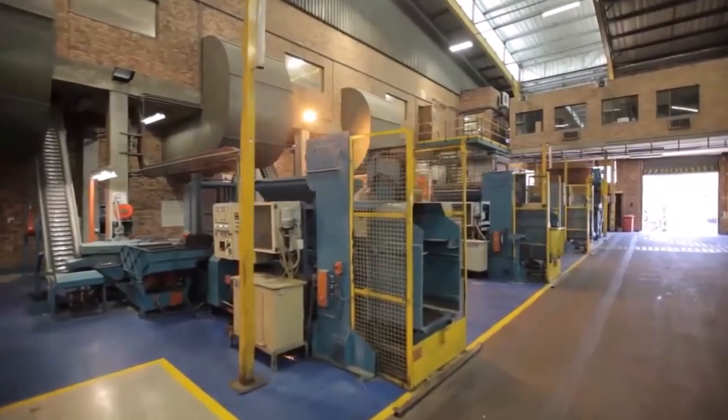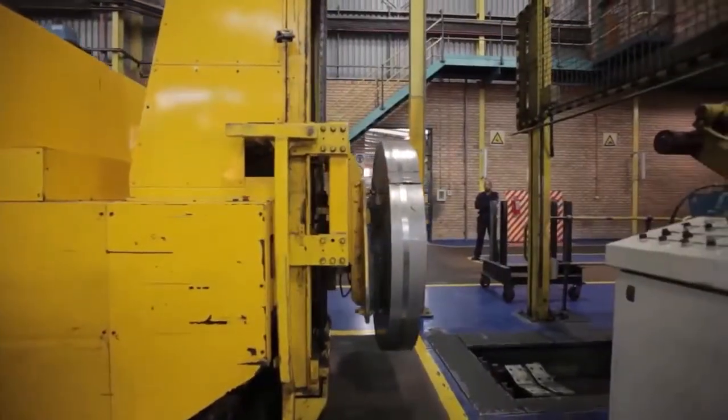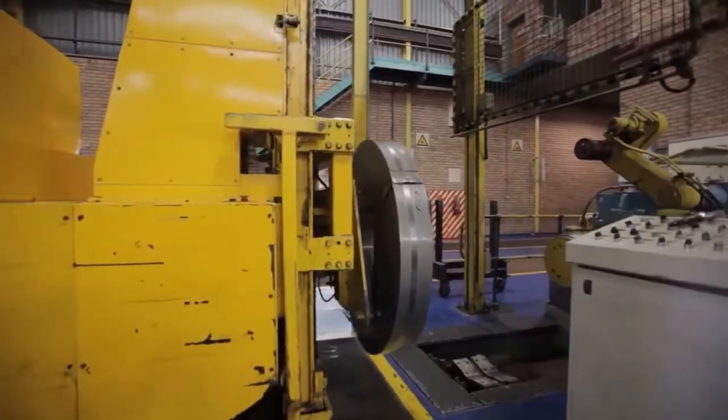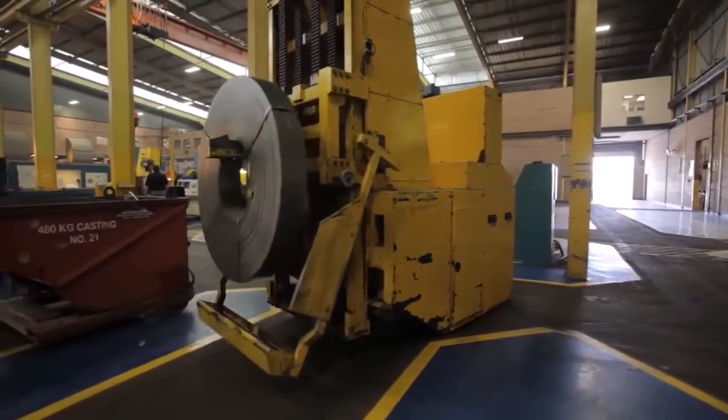Throughout the process, materials are transported to and from the various stages of the production process via automated guided vehicles, or AGVs, which make a large contribution to the safety and efficiency of the working environment.